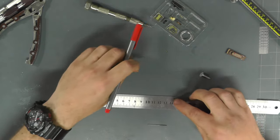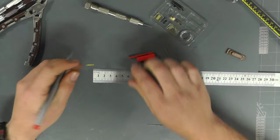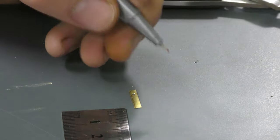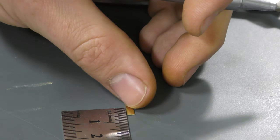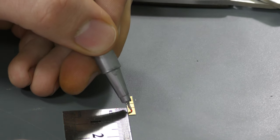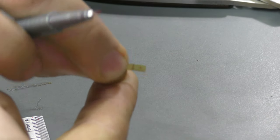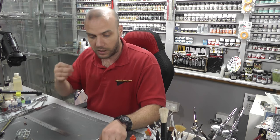Getting out the ruler again, we want to measure three millimeters from our center line — the line we've already marked. Going three millimeters across from that line puts us right where we want the hole to be. Using a hammer and nail we're going to make a pilot hole at that marked position.